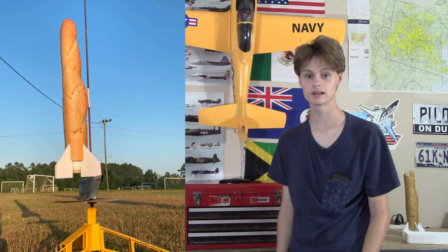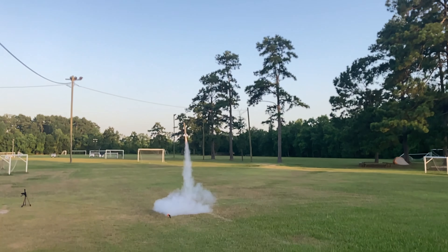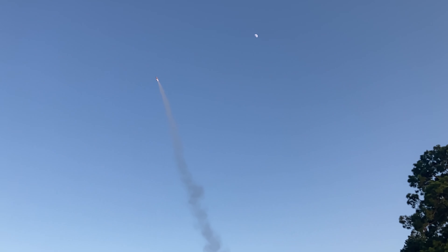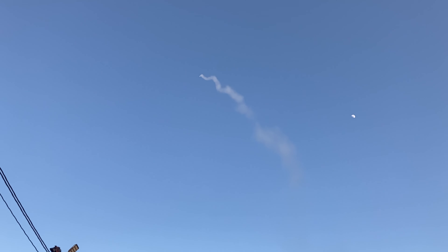Let's watch the footage. Well, you can't see it on video — which is kind of how I know that I went more than 200 feet. That baguette rocket at least went 400 feet.